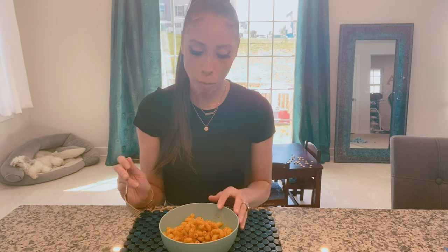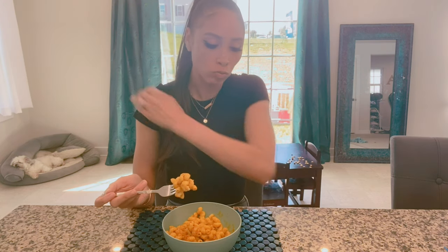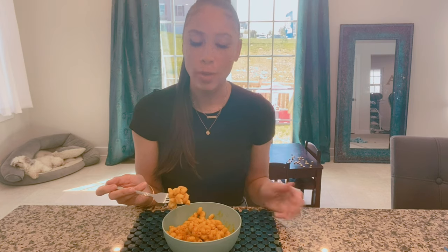So now I'm going to do my taste test and see what we think of the mac and cheese I made. Really good. This is a great substitute if you want to eat healthy but you want mac and cheese. It's really good — you guys should try it. It's really creamy. Don't get me wrong, you can tell it's not exactly macaroni and cheese, but it's definitely really good — a really good substitute.